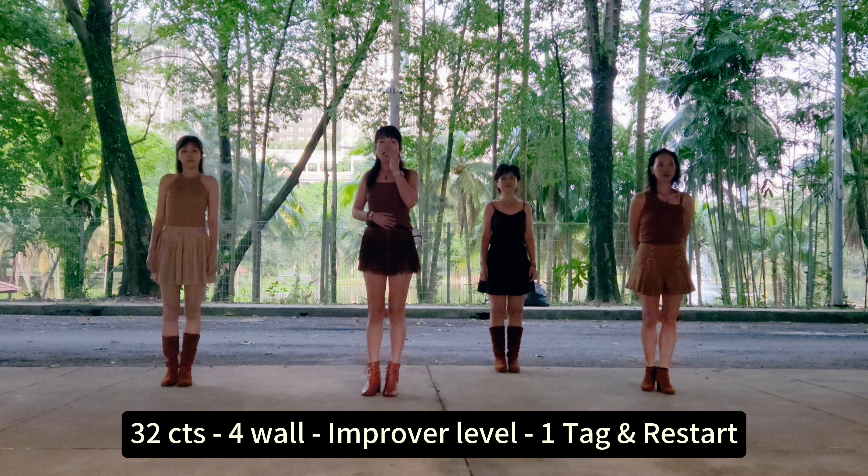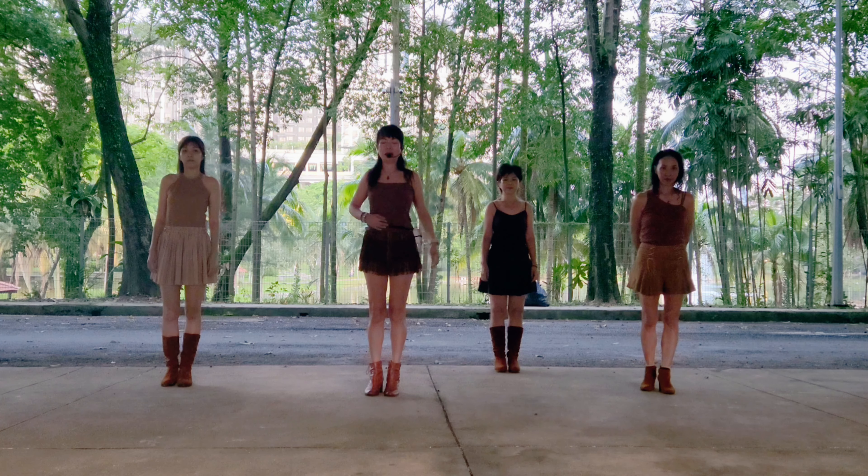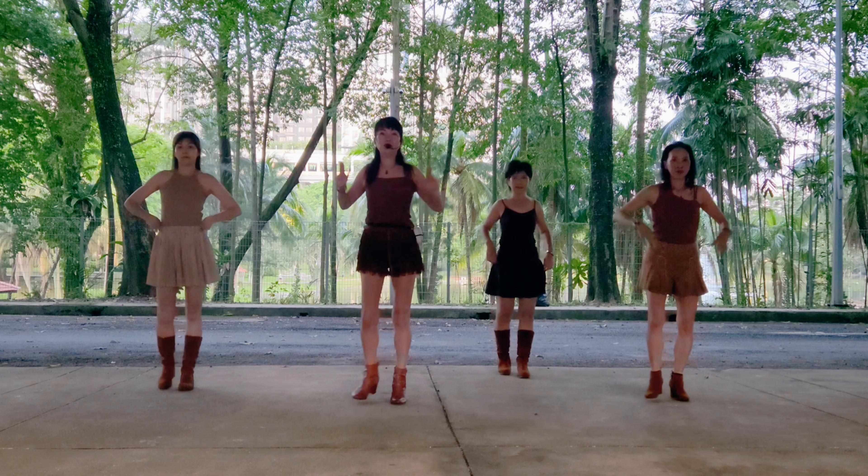The Beyonce Country walk-through. The Beyonce Country 4 dance, 30 shoot count, Improver Level 9 dance and 1 tag and restart.